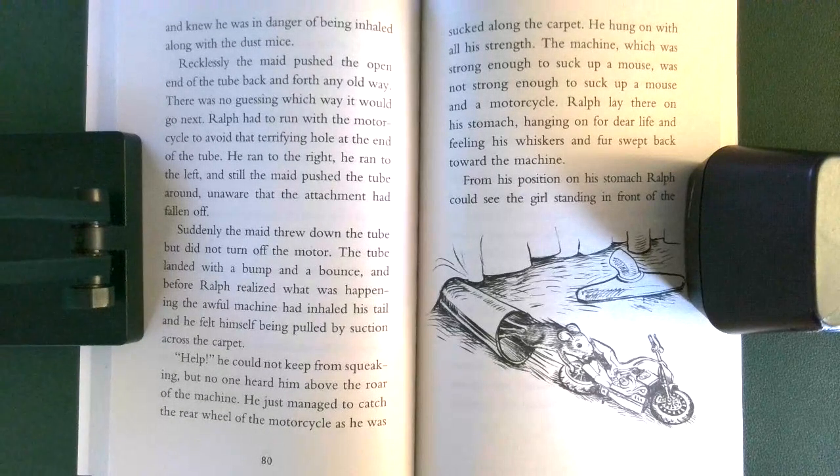The tube landed with a bump and a bounce, and before Ralph realized what was happening, the awful machine had inhaled his tail, and he felt himself being pulled by suction across the carpet. 'Help!' He could not keep from squeaking, but no one heard him above the roar of the machine. He just managed to catch the rear wheel of the motorcycle as he was sucked along the carpet.